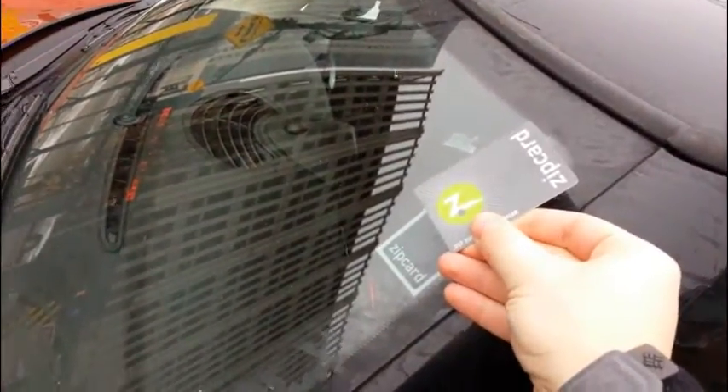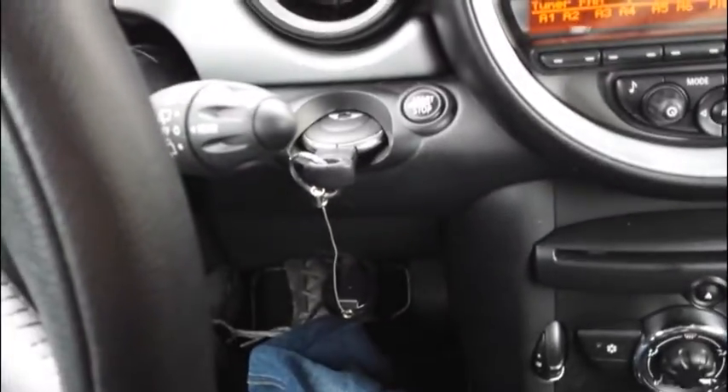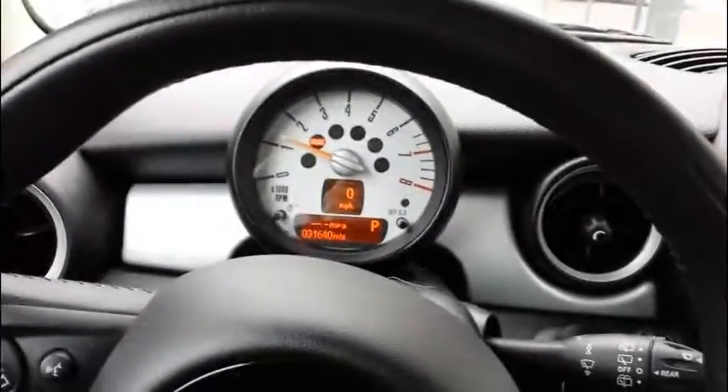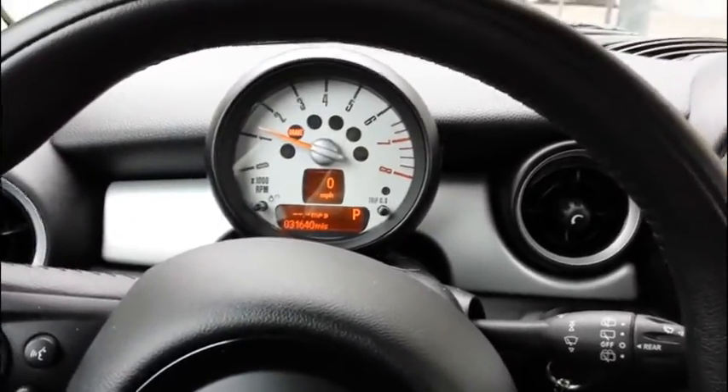Let's see what we do to get into our Zipcar right here. I hold the card up here, and by scanning it, it lets me into the vehicle — the door just unlocked. I had to put this little key ring into the slot here to get it to start, then press the button, and we are off to drive a Zipcar for the first time.